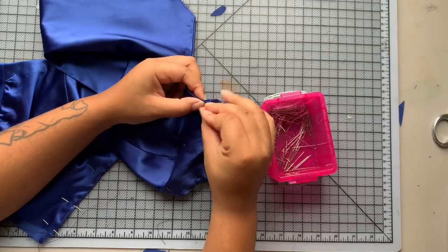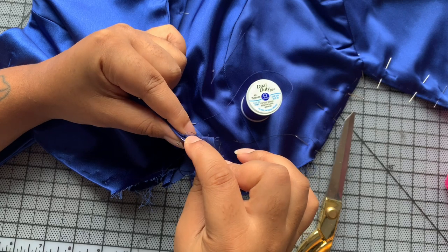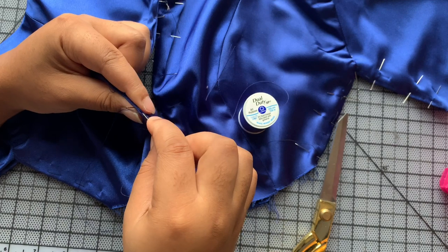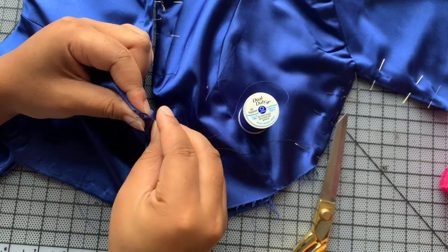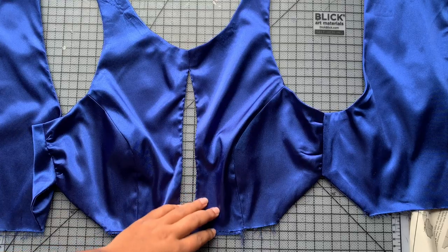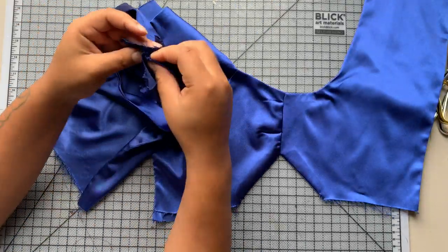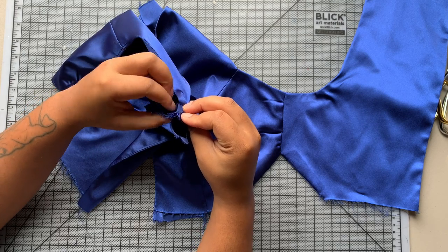I'm also pinning the opening at the side so now I'm going to take a needle and thread and do a quick slip stitch to secure it down, making sure it doesn't open up. You want to take your time when you're slip stitching. This is what it looks like when it's all finished — now it's time to sew the most annoying shoulder seam I've ever sewn in my life, but here we go.